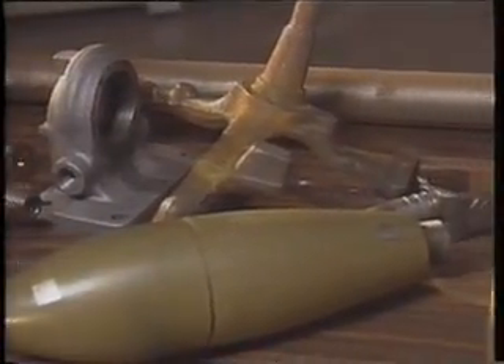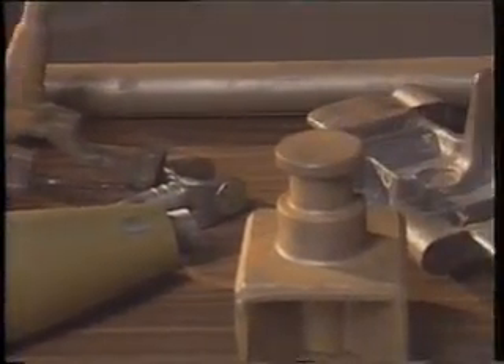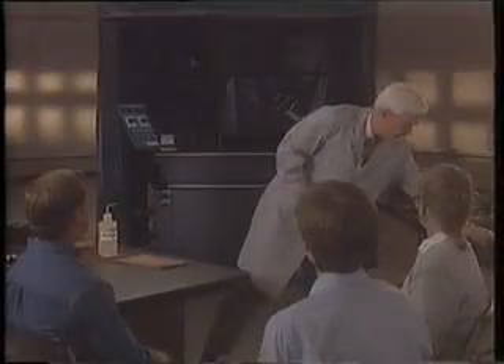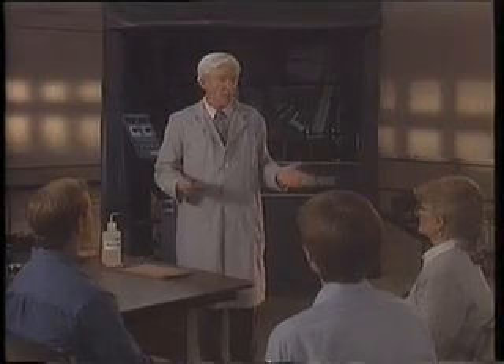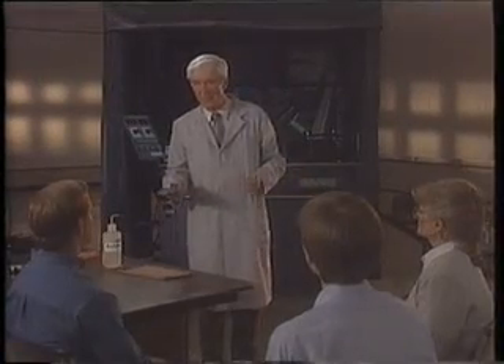The parts you've been looking at represent just a few of those inspected every day. As inspectors, you face the same problem each time you're handed a new part: should I use a head shot, a coil shot, or both?